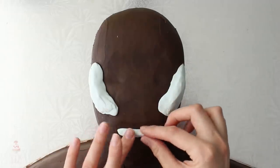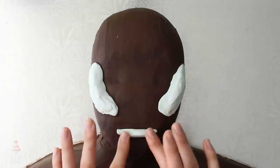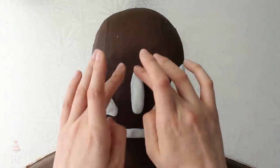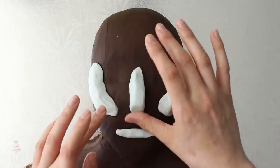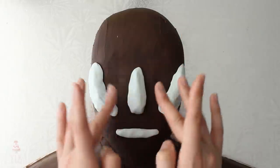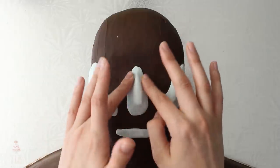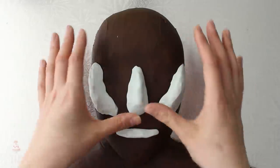I wanted to build up some of the features before I cover the whole face, so I'm adding modeling chocolate on either side for the cheekbone area, a piece for the lip, and a piece down the center for the nose. I'm blending the edges down into my ganache — the firm ganache really helps here because buttercream would be way more of a mess.